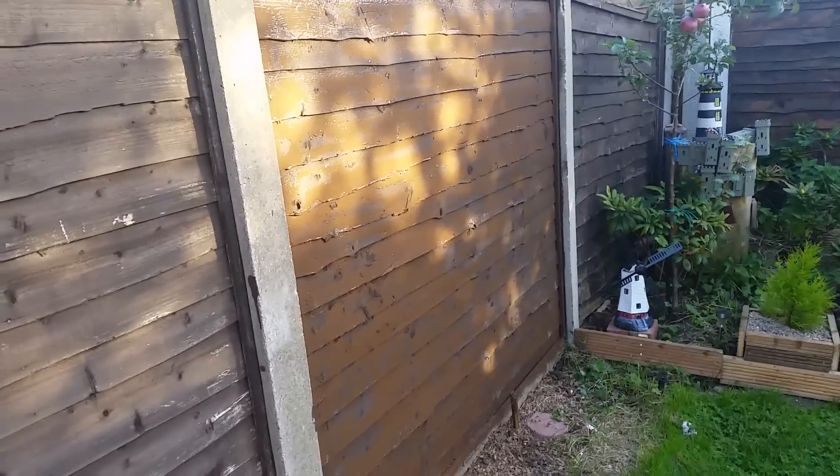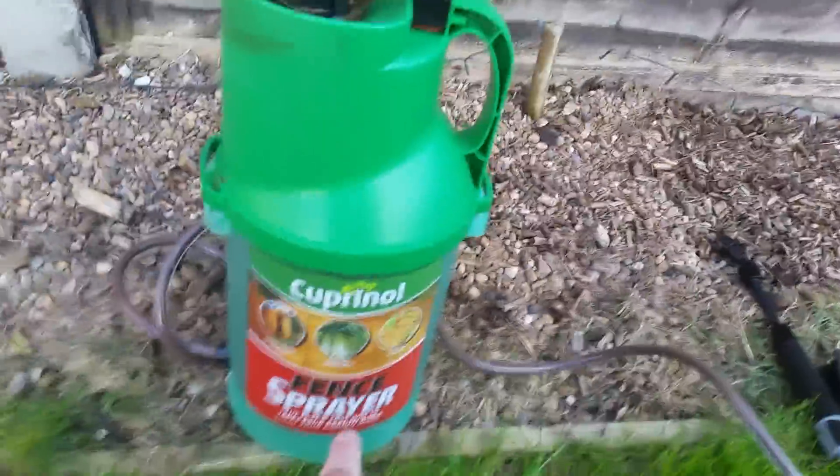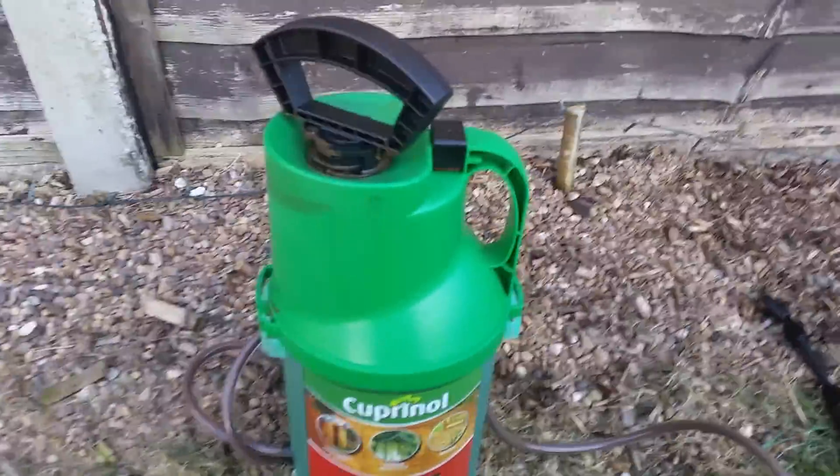That's right, two minutes with this great invention. This is called the Cuprinol fence sprayer — you've got to get it. It is unreal.